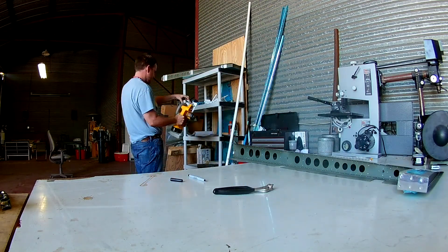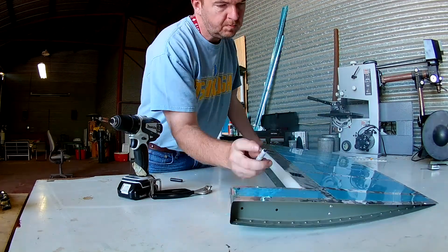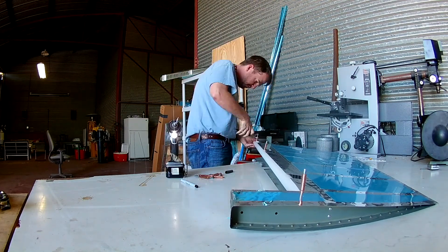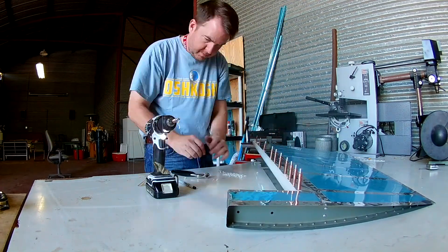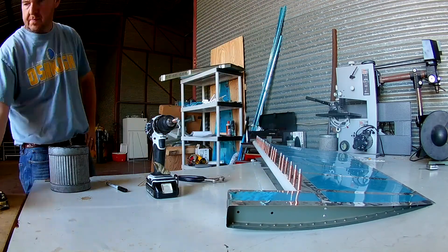Hi everybody. So this is the final two videos of the rudder construction. All the rivets are done. You can see the top rivets in place, and the counterweight is down there in place. The trailing edge is done. The only thing left to do is to bend these leading edges into place and pop rivet them.